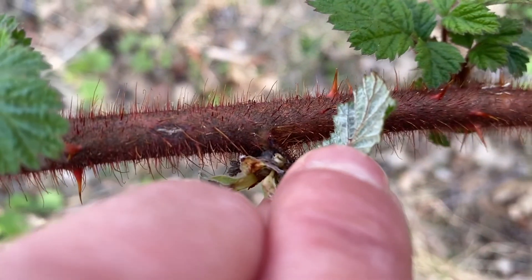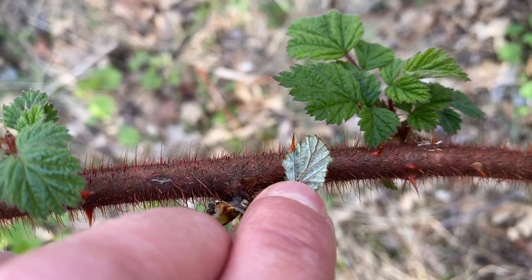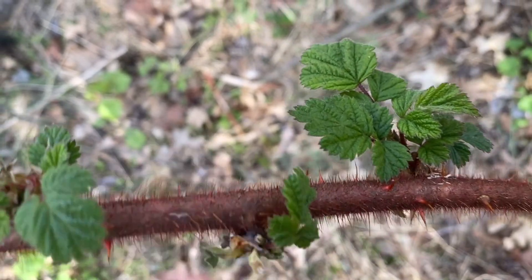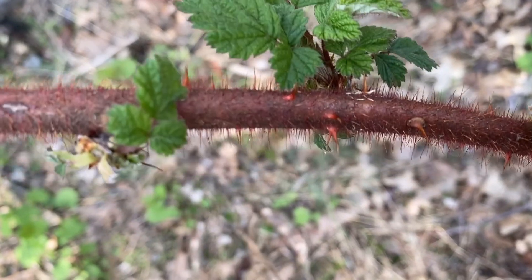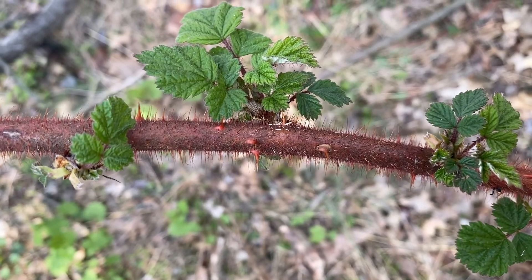If I flip this upside down, you'll see that the underside is whitish. As the wineberry matures, it'll develop even wider. That's another key feature, but really it's these reddish hairs that are unlike anything else we'd find in the native plants in our forest.